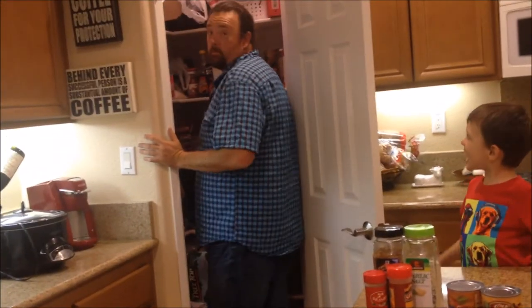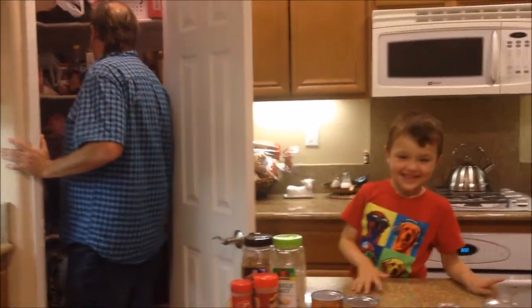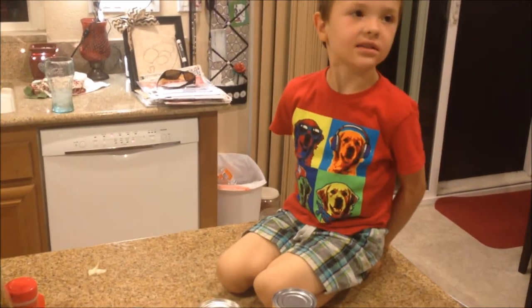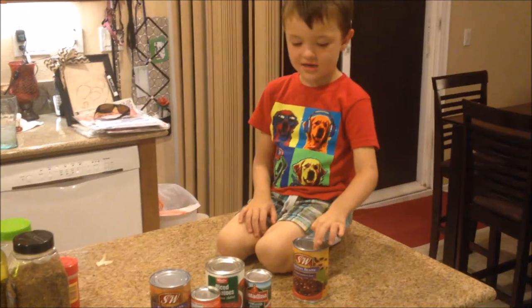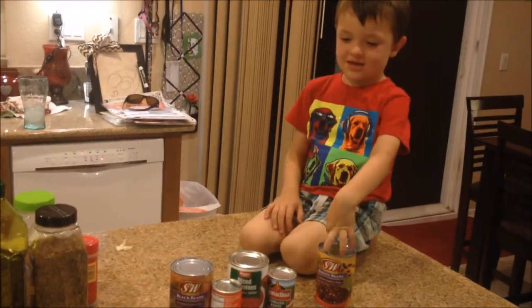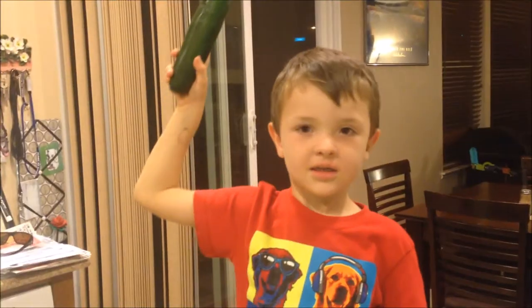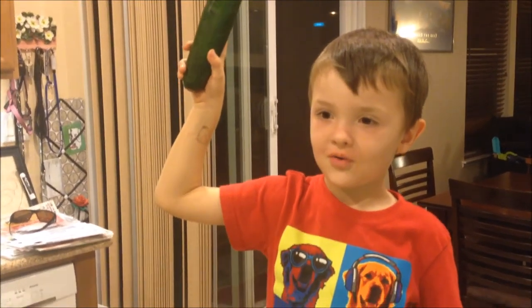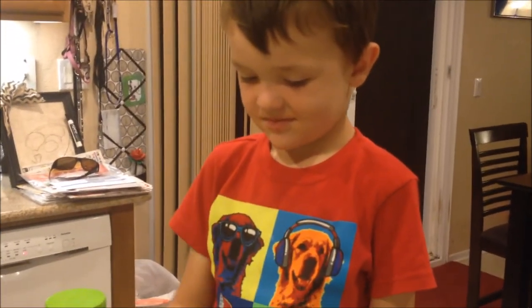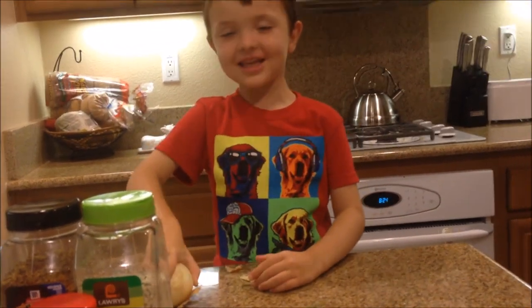Dad, we're filming a video! Action! What is your line? We're gonna cut the jalapeño, and then I'm gonna cut it.